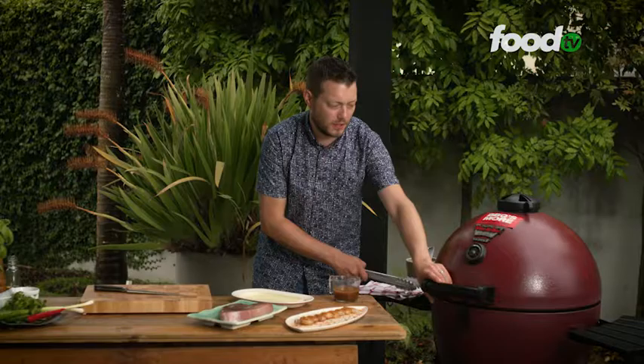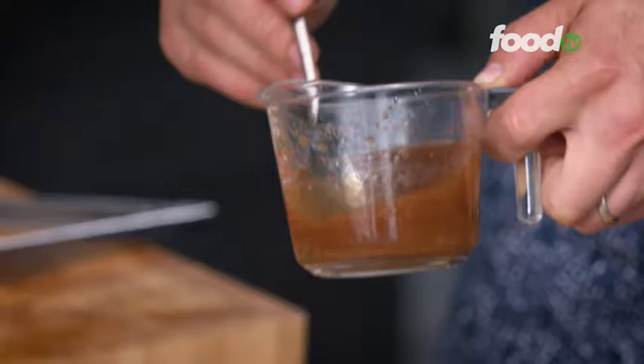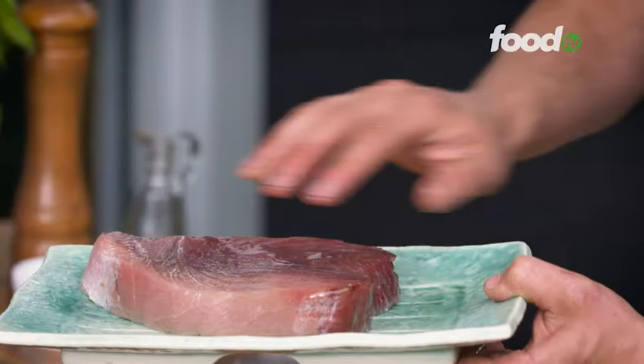The eggplant is nearly ready, let's have a look. Just give it a light prod — it's nice and soft, we've got some great colour on there. Here's your dressing and then generously, a couple of spoons over each slice of eggplant, and now it's time to cook the fish.